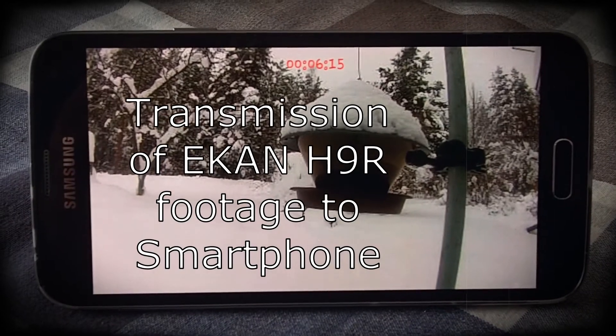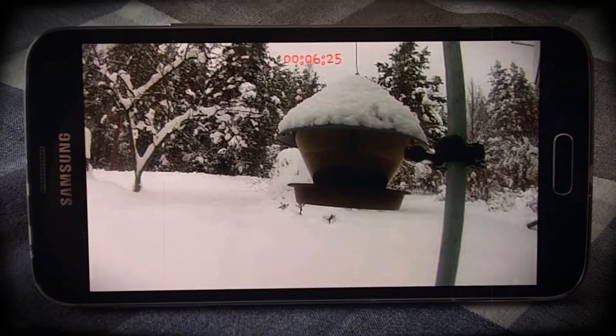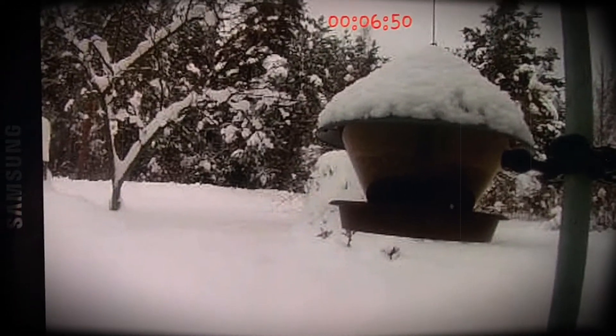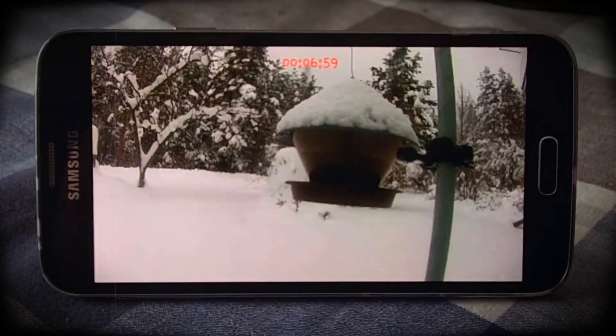There on the table is my smartphone, and this is the view that the camera outside is getting. You can see it's been running now for about six minutes or so. I can control it on my phone — stop it, start it, zoom it in or out from the phone, and save it as well. So that's how it works.